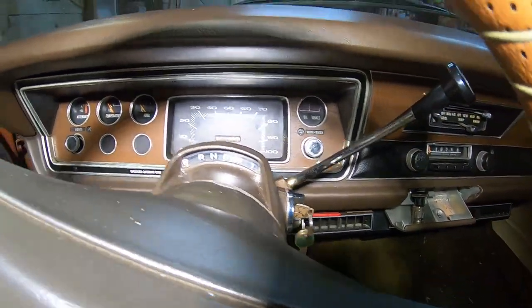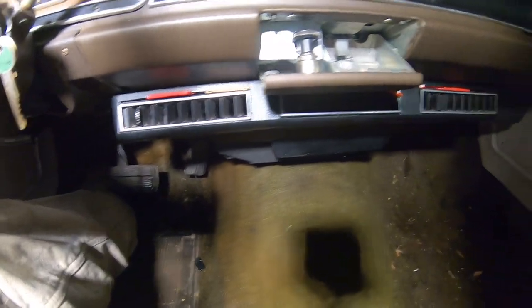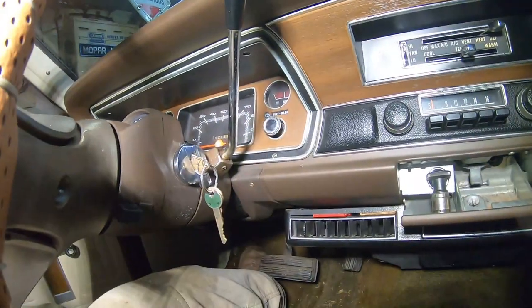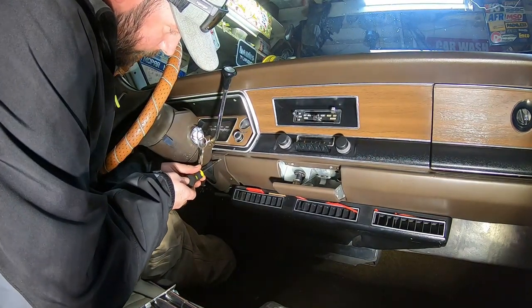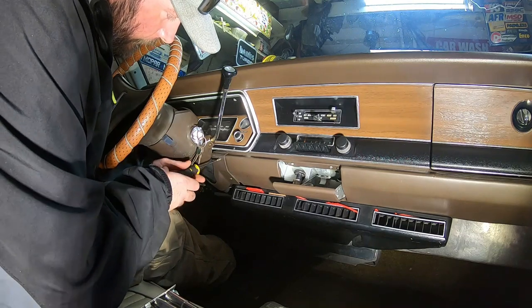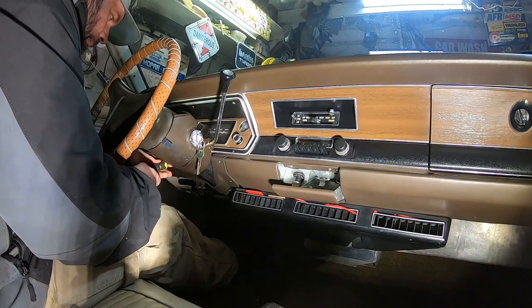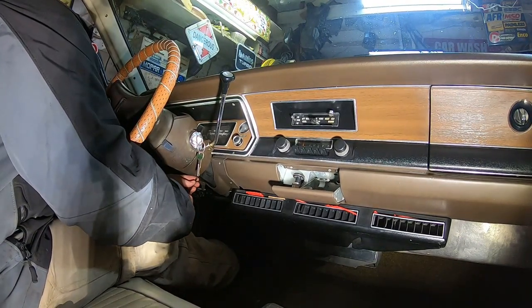What I got doing here is take the dash cluster out, drop all this stuff - AC vents, steering column, this little plastic piece right here comes out. Then I got to unplug a bunch of stuff. Step one: undo a ton of fuel clips, screw fasteners. I'll keep these right here on the floor. This plastic is brittle as all - try to be careful with it.